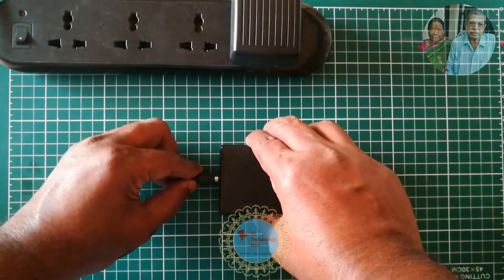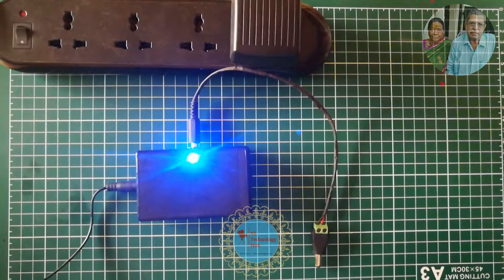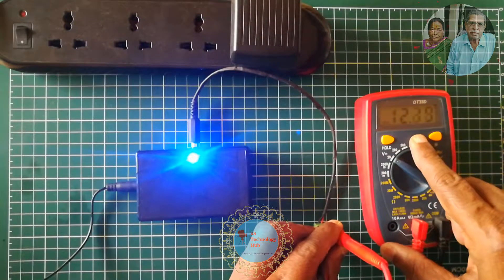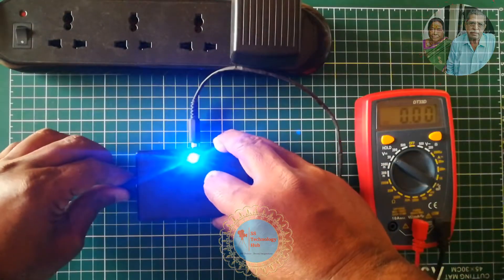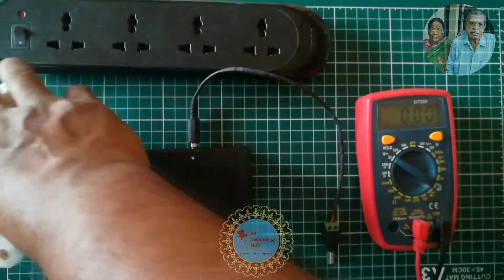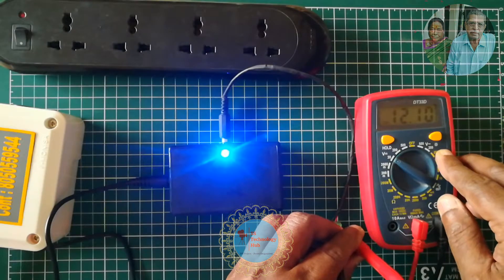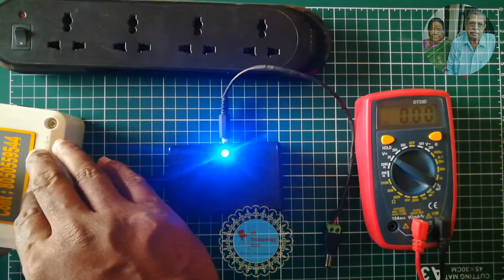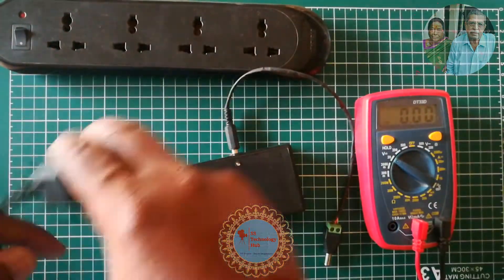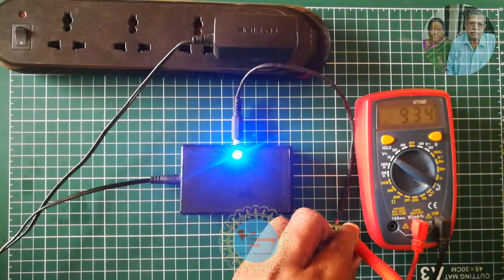Now let's check the voltage with a multimeter. First, I connected the 12V power adapter to one of the inputs — the output voltage is fine. Repeating the same process with the UPS 12V — output section is fine. Now repeating with the 9V power adapter and 9V UPS battery — voltage is fine across all configurations.